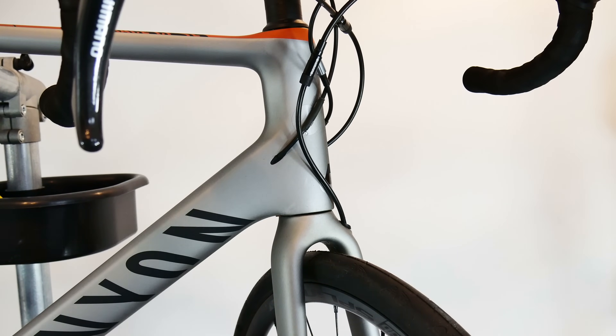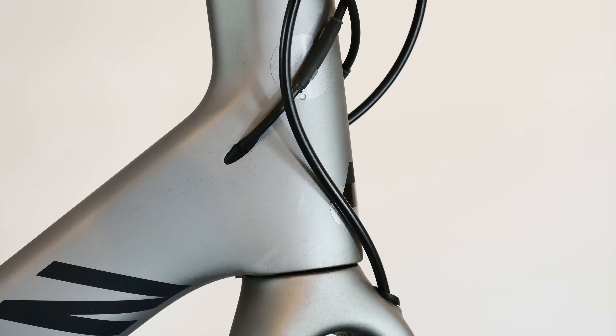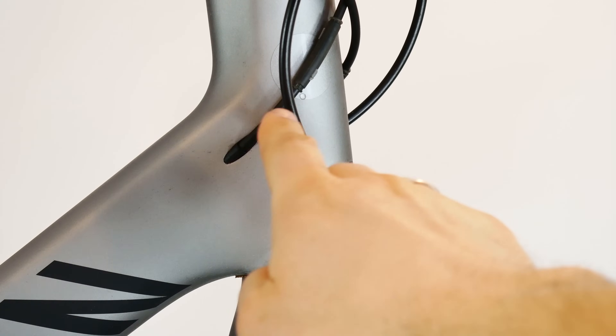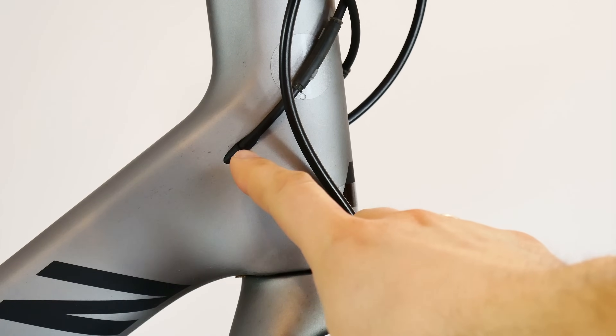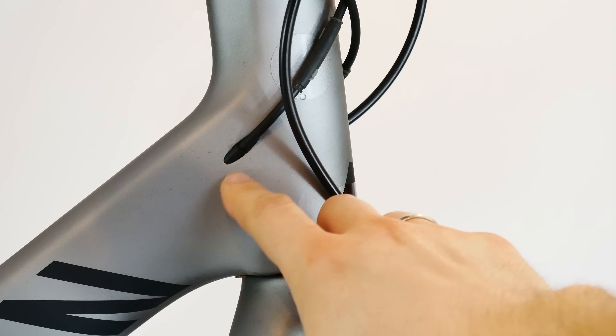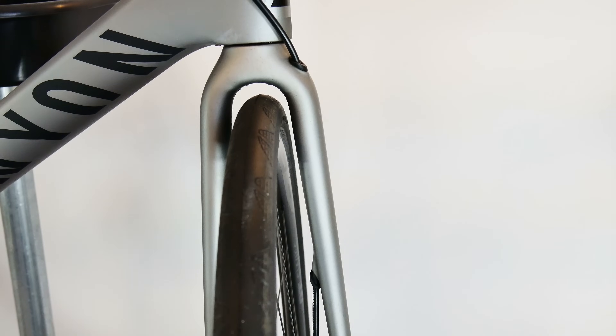Some of you also say that since we have internal cables, it is better for the cables because we keep them away from dirt — wrong, and I'm going to prove it. The first problem I want to mention is drilling holes in your frame, especially on carbon frames. This bike has three holes in the head tube — one on one side, two on the other. Some manufacturers, even on super expensive bikes, don't do this very neatly, and the carbon fiber construction here is not as strong as it would be with external cable guides on the surface.